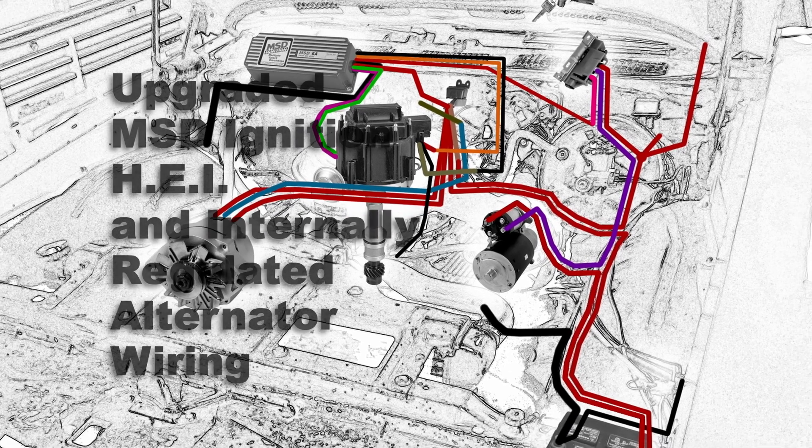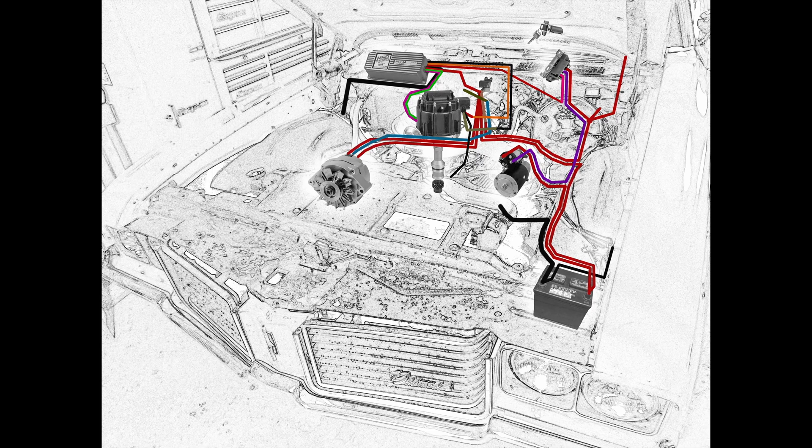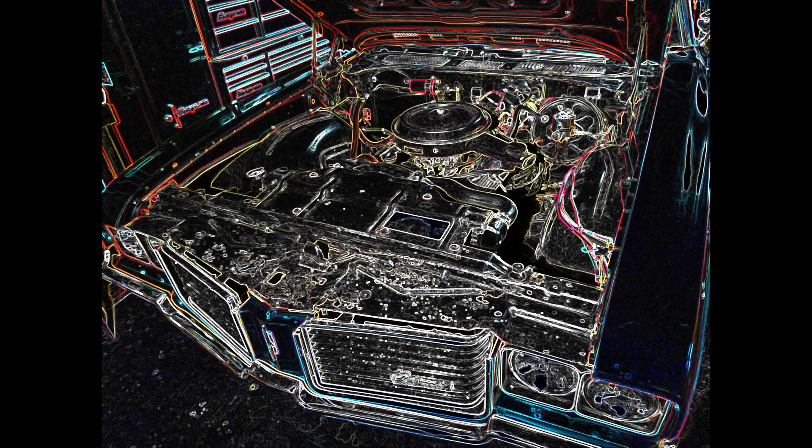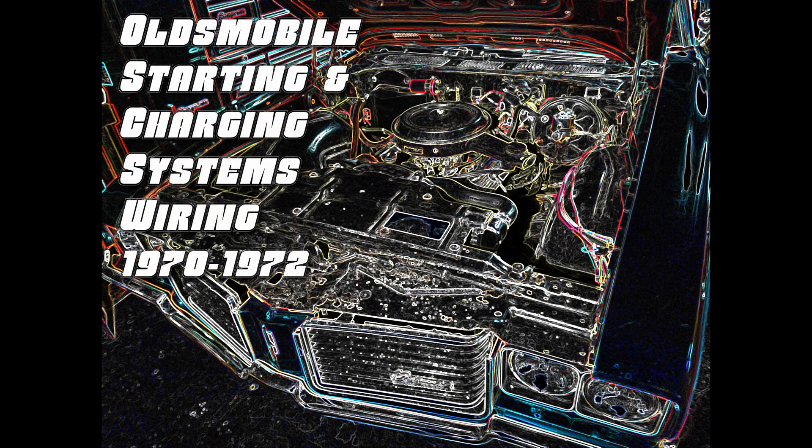And that completes the wiring for an upgraded MSD ignition on an HEI and internally regulated alternator wiring for Oldsmobiles from 1970 to 1972. I hope you all find this useful. I imagine this information can easily be transcribed to a 1968 and 69 Oldsmobile as well. Thanks again for watching, and I hope you enjoyed this video.